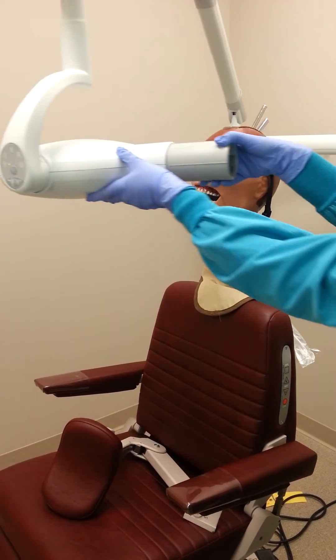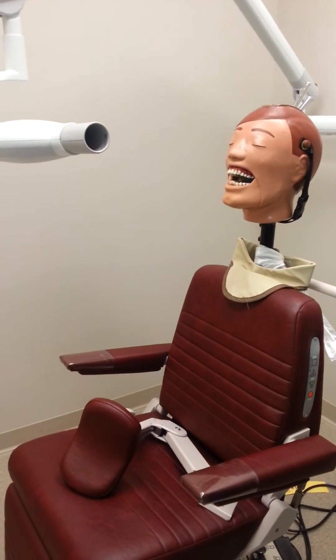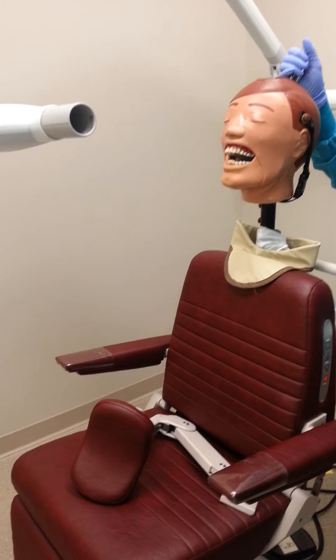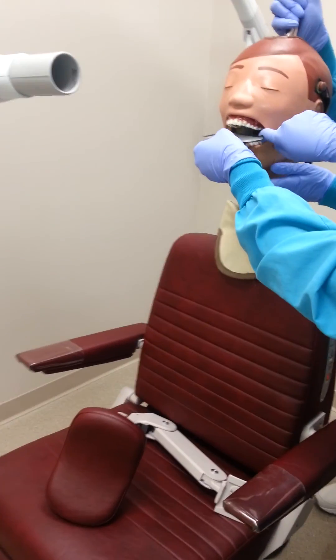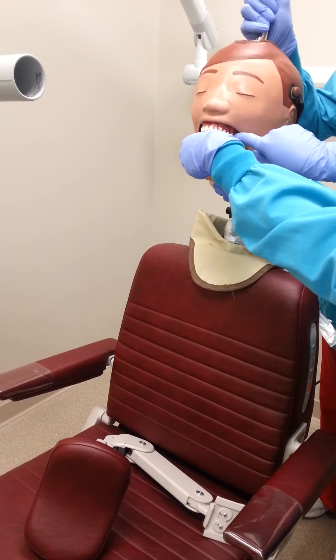Once our machine is ready and set, we will need to place the size 4 phosphor plate anteriorly, posteriorly, or horizontally along the occlusal plane of the patient. For a child, we would use a size 2 film that will be placed on the long axis laterally.